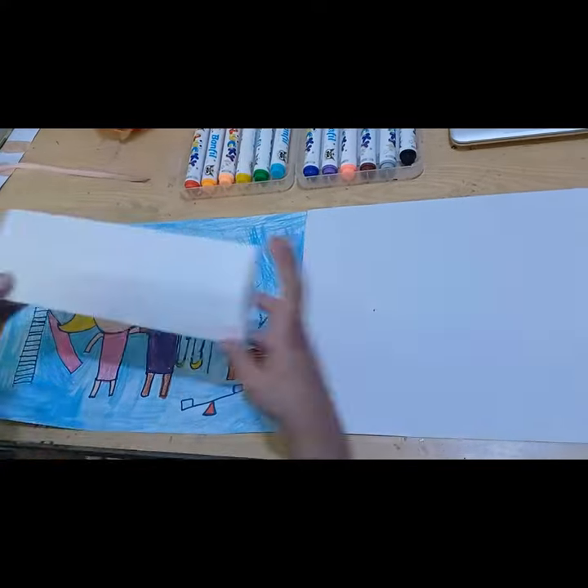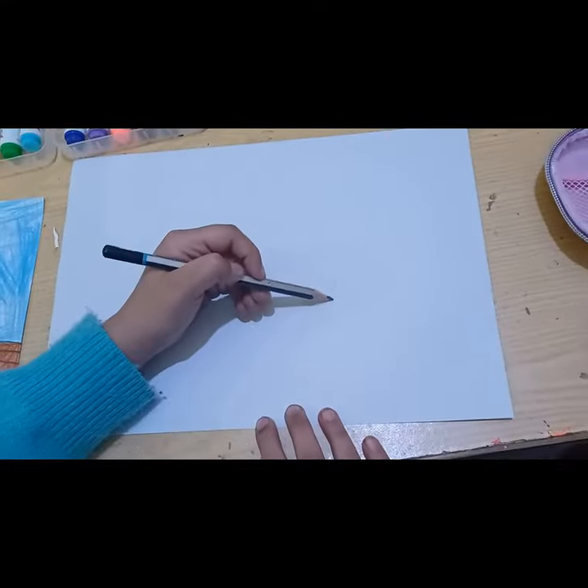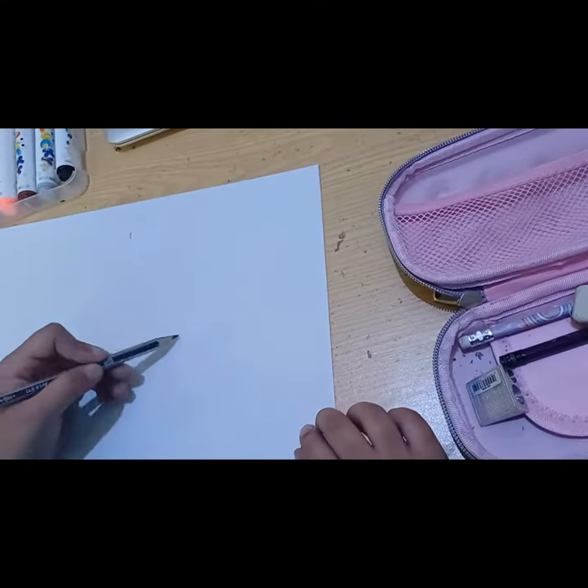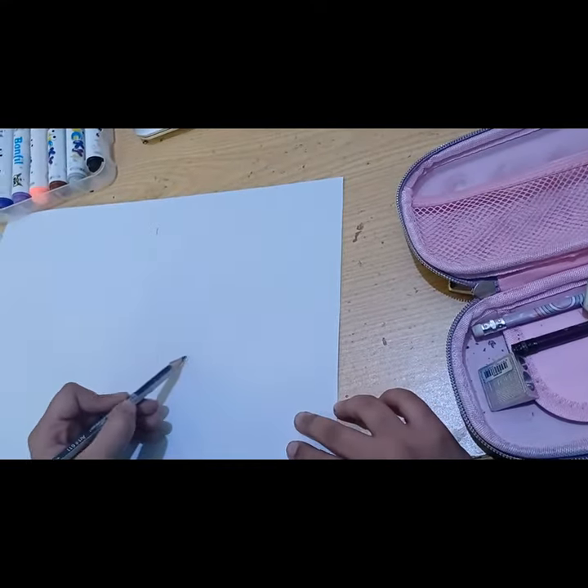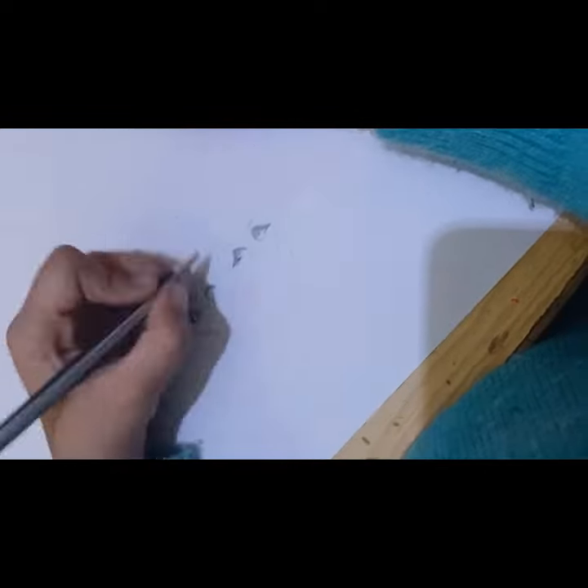Hi guys, today I'm gonna be recreating my childhood artwork — a picture of me and my friend in the park. First I'm doing all of the sketching of the face, now I'm making the eyes and all of the facial features.